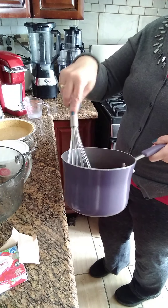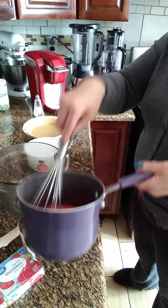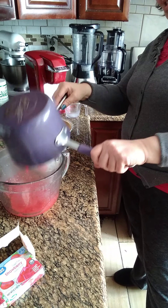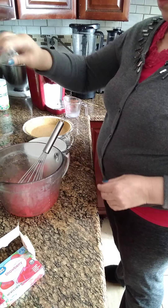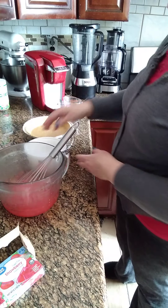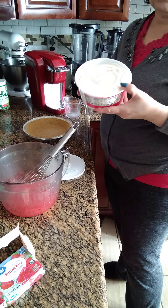Now we're going to put it together with the next ingredient. To this one we add a little pinch of salt — a pizca of salt.